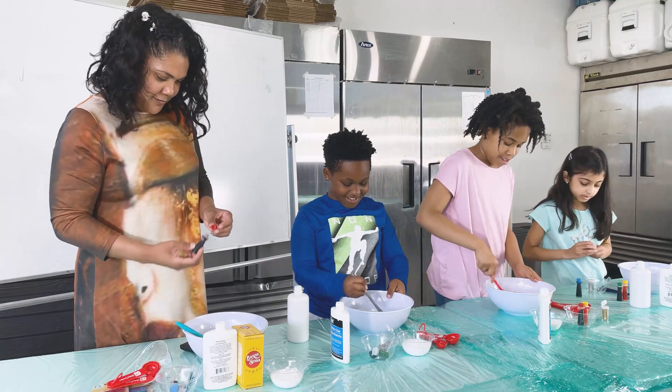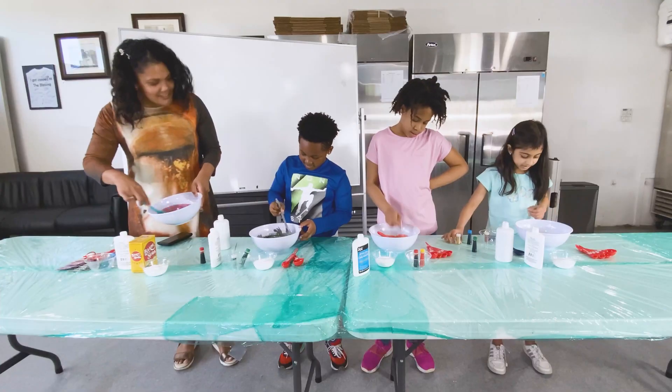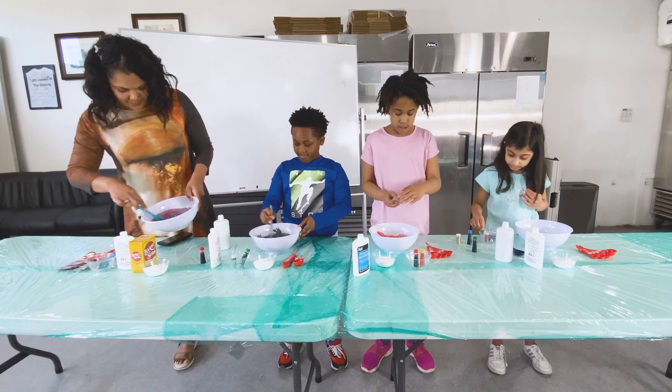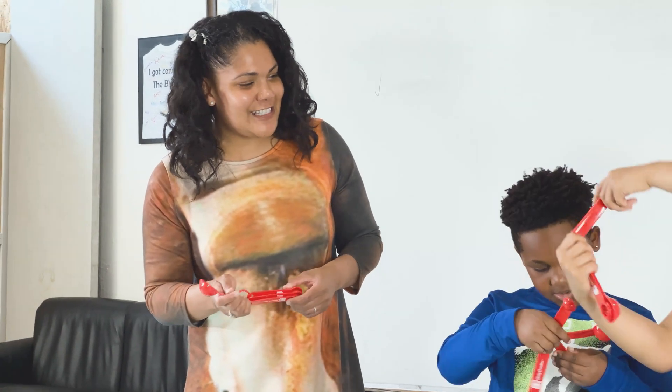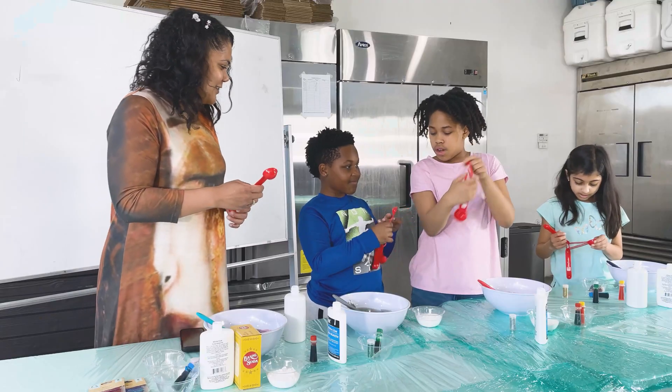This is so cool! Excellent. So the next step is to add baking soda. We need one tablespoon. Which one is the tablespoon? This one? Tablespoon — yeah, the biggest one.